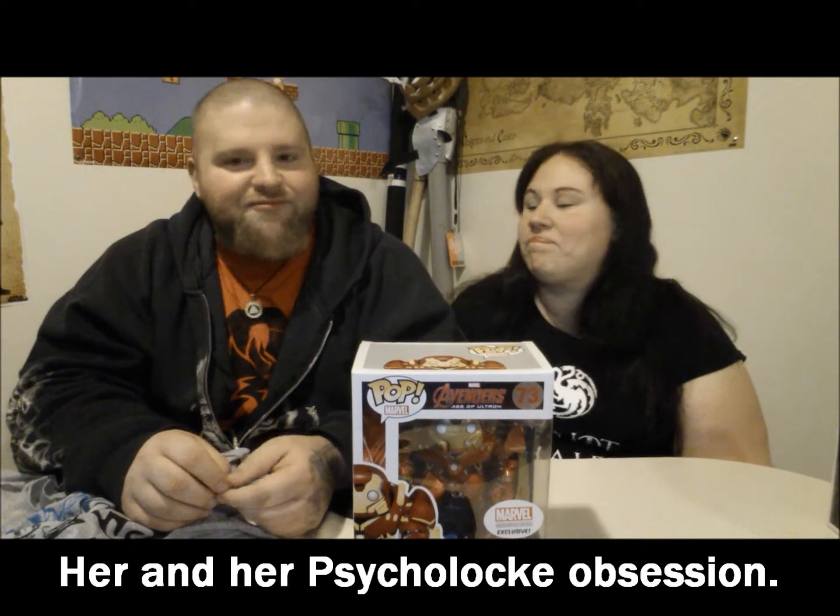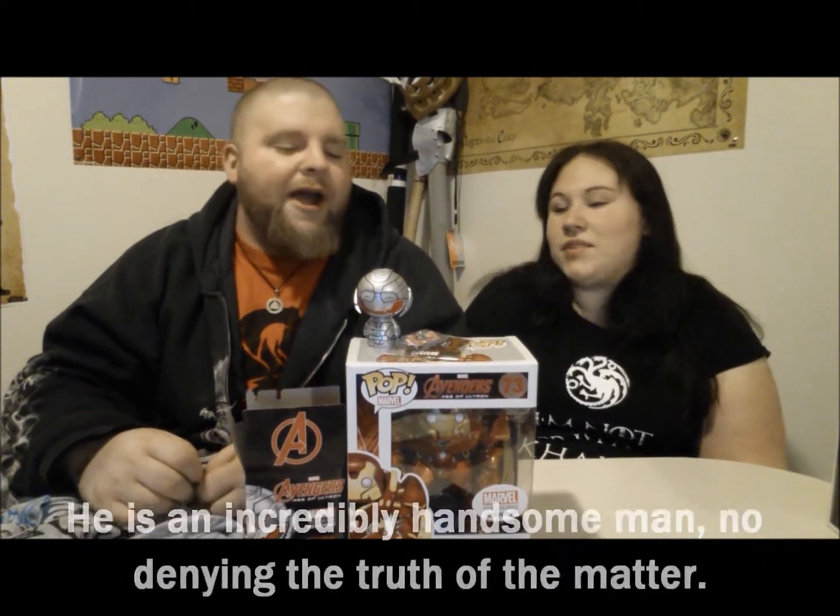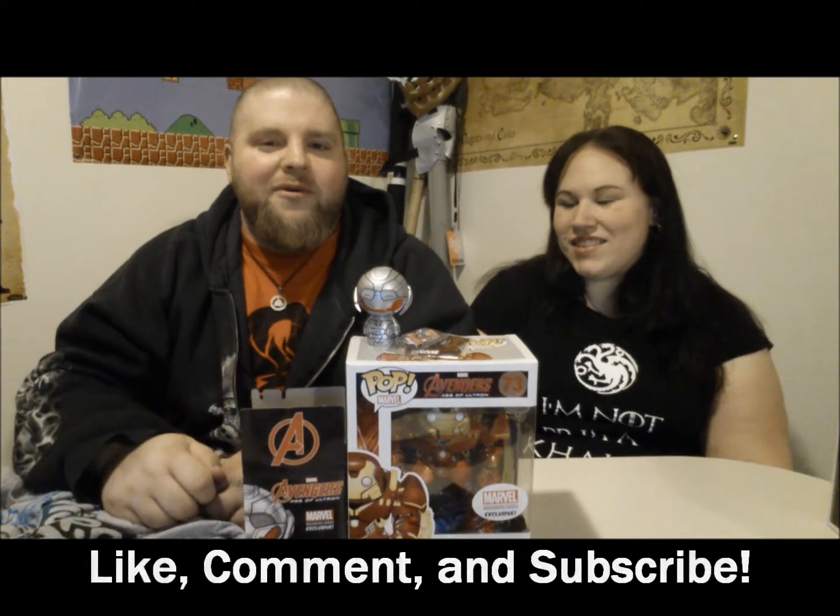Hoping they send us some X-Men stuff next time. Big X-Men fan. This is actually pretty good. The Pop Hulkbuster, the little Ultron Dorbs — not too bad. Thor is pretty awesome, as long as they don't make him into a woman. She just likes Chris Hemsworth — yeah, what girl doesn't, and several guys. Anyway, for Dwee Feed TV, that's it — bye, see ya!